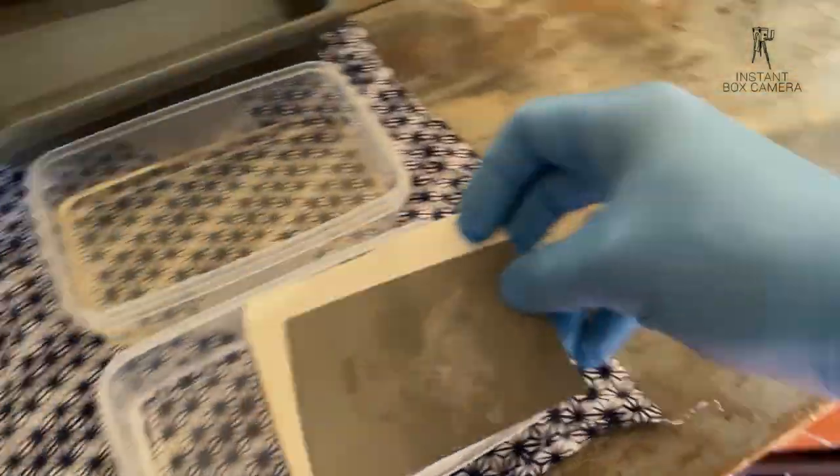I'm placing the negative into a water bath. As it's not fixed yet, we are actually creating a reversal process. The dark parts will be bright and vice versa.